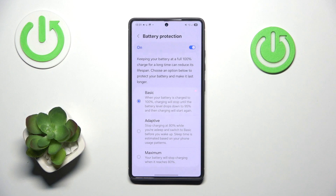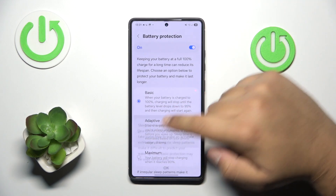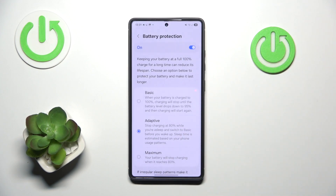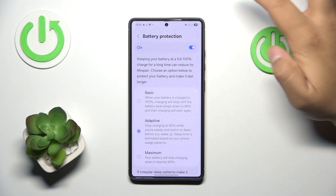Next, scroll down a little bit until you see Battery. Press battery protection and I would recommend putting it to adaptive — it will slow down your charging at 80%, which is an optimal solution for keeping the battery condition as high as possible.